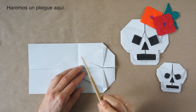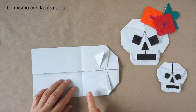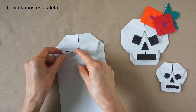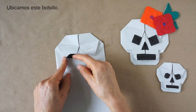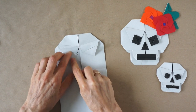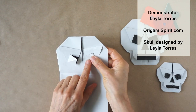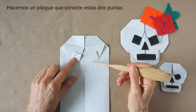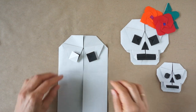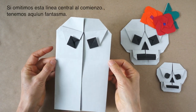Now we are going to make a fold about here. We bring this point to this intersection. Repeat here. We're going to rotate and lift this flap. Locate this packet. We're going to be pushing from the edge. Now we make a fold connecting these two points. If we omit this fold in the beginning, this can be a ghost.